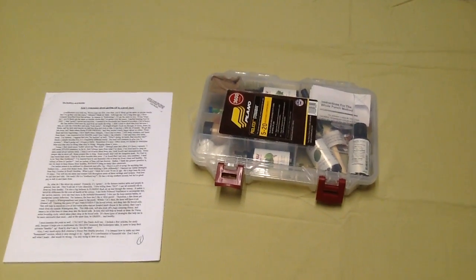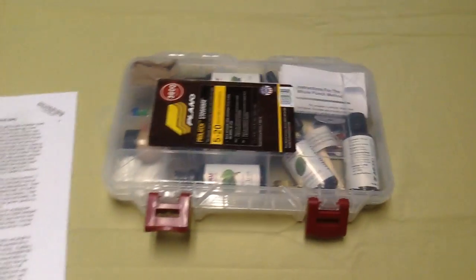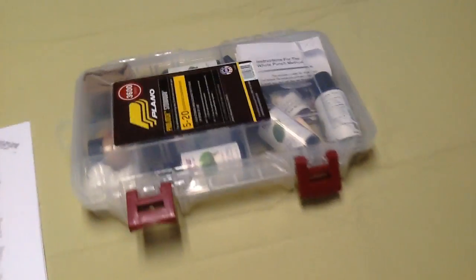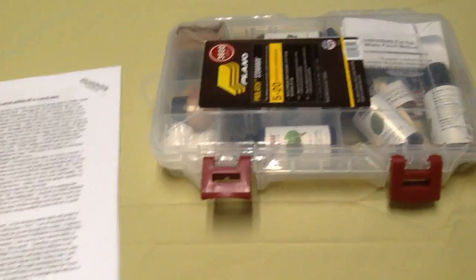Good morning from Little Creek Bee Ranch. I wanted to do a quick overview of our new oil kits that we're offering. What you see in front of you is the little plastic tackle box. I'm going to sit down here and we'll go through some of this. Some of you have asked kind of what's in it and why we do what we do.